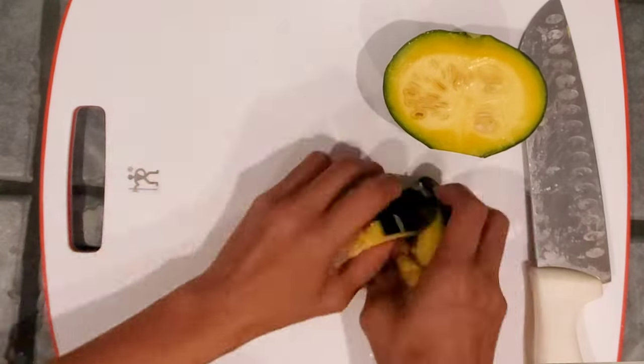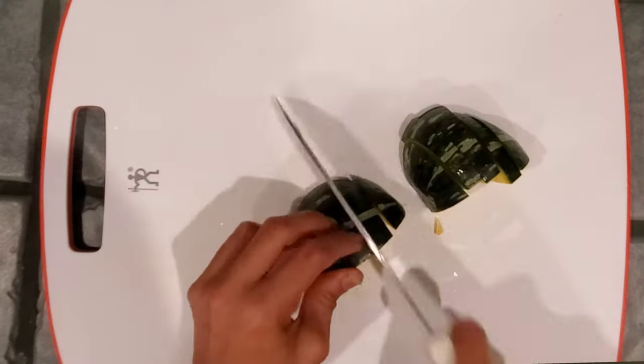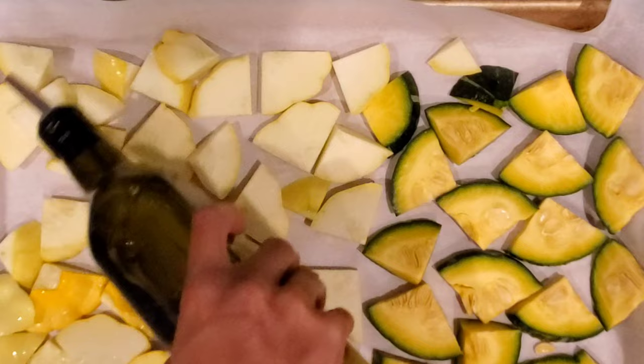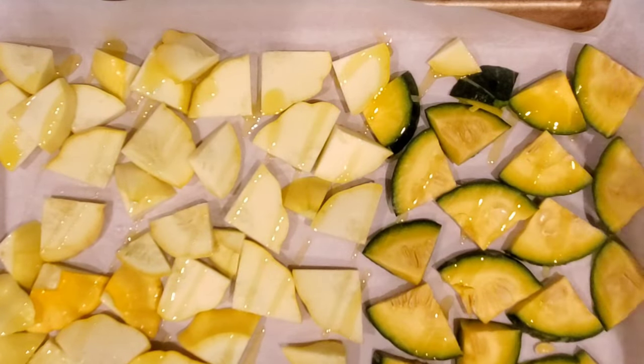The scallop squash is more moist, while kabocha or winter squashes are mostly firm or more dense. So here I'm just going to...